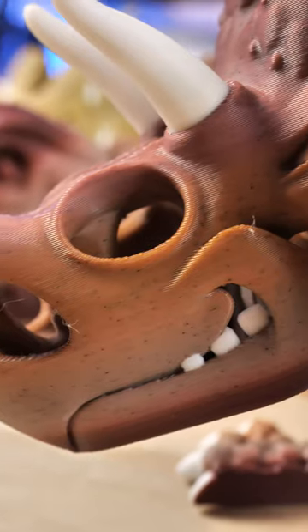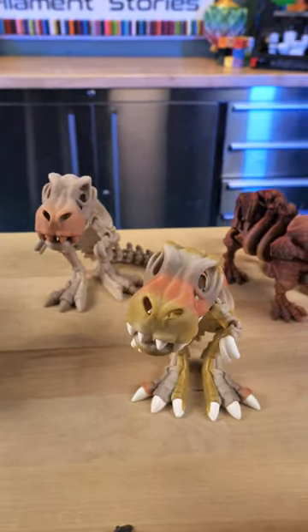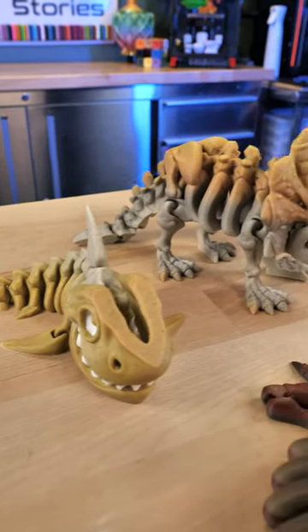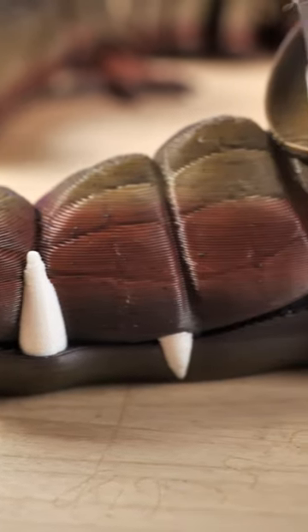We've got a red limestone, a yellow feldspar, a green schist, and one that's just rainbow rock, and it really looks beautiful in these models.